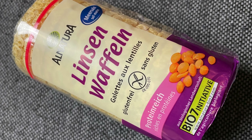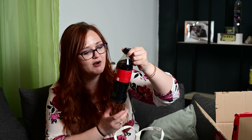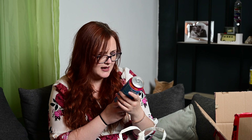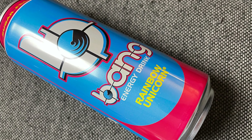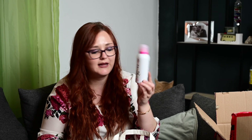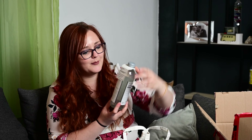Wir haben hier einmal drin was für mich – Naturalinsenwaffeln, Galettes à Lentilles mit Meersalz. Die liebe ich – und für unterwegs sind die echt super. Dann haben wir auch etwas für mich: Coca-Cola Zero Sugar – kommt gleich in die Küche. Dann haben wir einen Bang Energy Drink Rainbow Unicorn – für meinen Mann, für mich hört es sich zwar interessant an, aber ich mag halt keine Energy Drinks. Und dann in der Tüte auch das Cotton Candy von Bilou, ein pflegender Crème Charme.